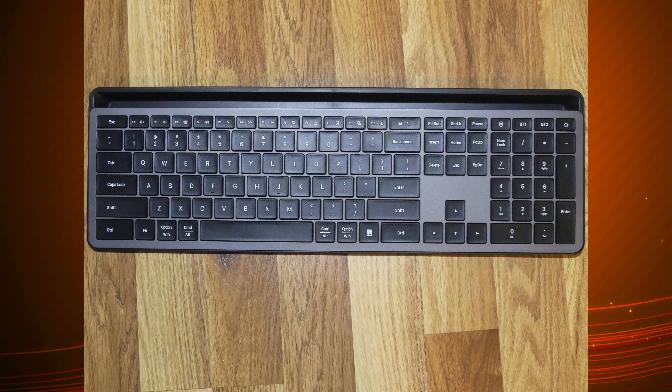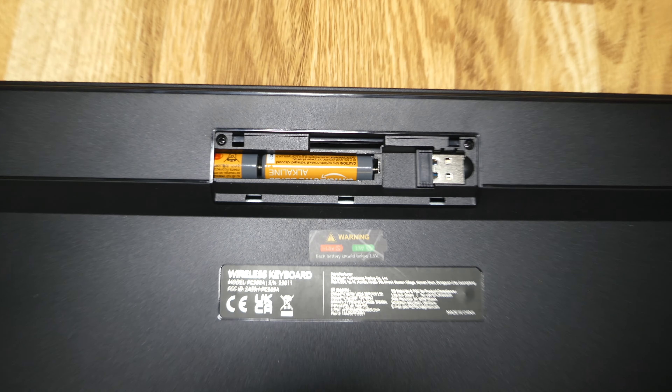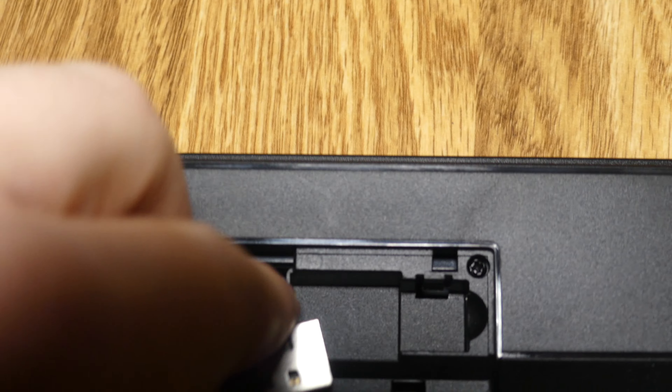Today we review the Velor Multi-Device Wireless Keyboard. We're gonna first start with everything this product comes with. When you unbox this product, you're gonna find pretty much one thing and one thing only, and that is the keyboard itself. Inside the keyboard, in the location where you put the AAA batteries on the back, you will also find a wireless USB dongle, and a set of instructions will also be included in the box — and that is everything that will come with this product.